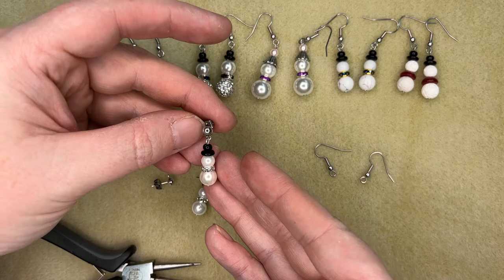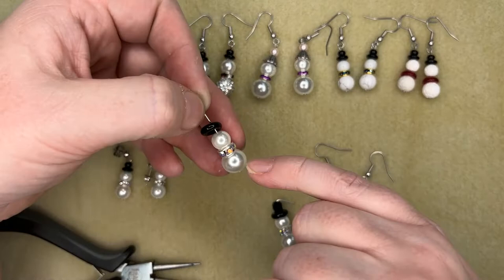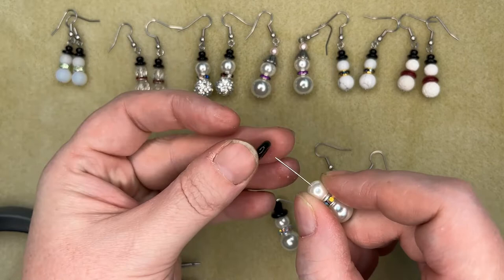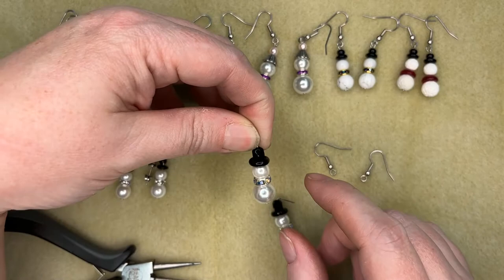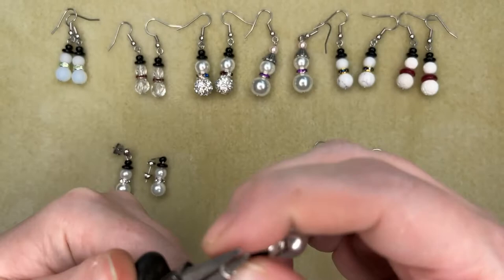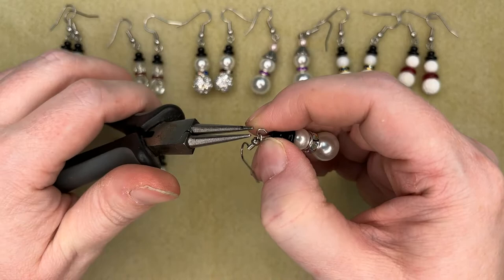That makes the earring a little bit shorter, so if you're giving this to someone that maybe doesn't like long earrings, this is one way to make it shorter. With the bigger guy here, this is a 10mm bead, an 8mm rondelle, and an 8mm glass pearl, with a bigger glass flat bead and a 6mm fire polish bead which makes the little stovepipe hat. This one doesn't need trimming, so we'll just make the loop and hook it onto the shepherd hook.